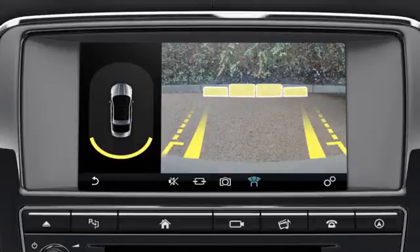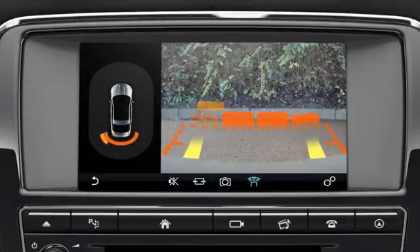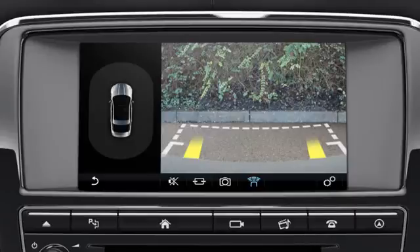The coloured area indicates that the parking aid sensors have detected an object. A warning tone increases in frequency as you move closer to the object, and becomes constant when the object is within 30cm of the bumper. Always observe the surrounding area and estimate the distance from the vehicle to the object, and take appropriate action if required.